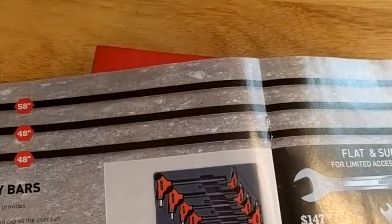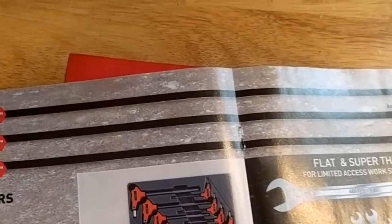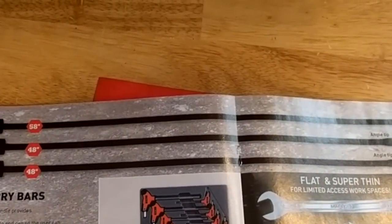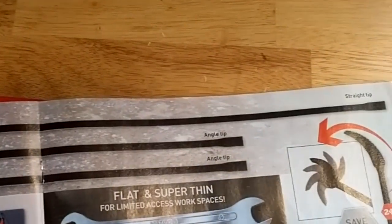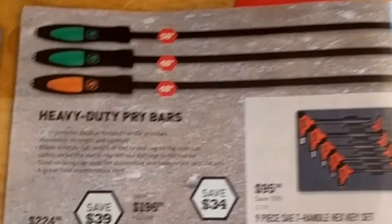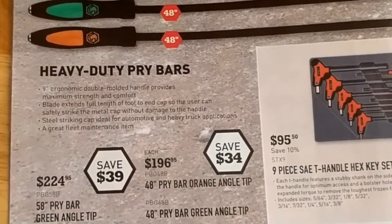Heavy duty pry bars with a striking cap — 58-inch and 48-inch. I'm always a fan of the long pry bars, they make life easier. The long one's got a straight tip though — I prefer an angled tip to be honest. Decent enough price I suppose.